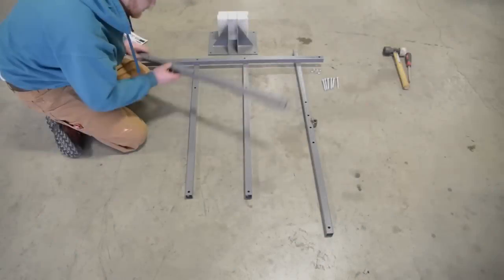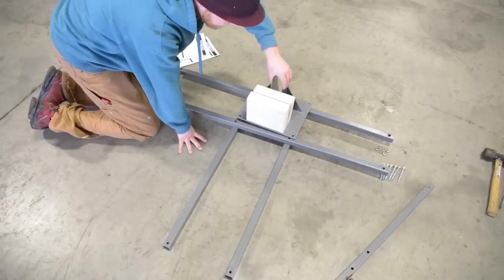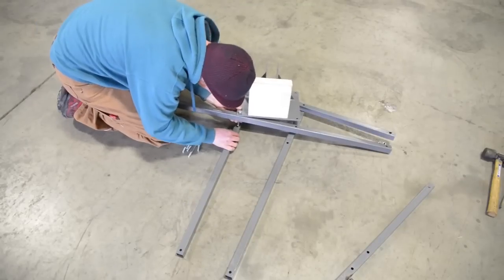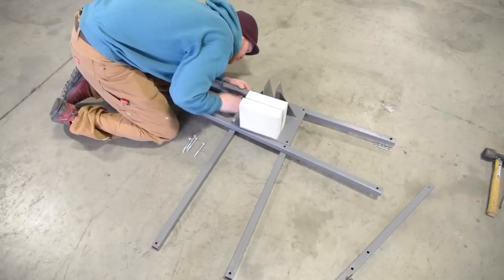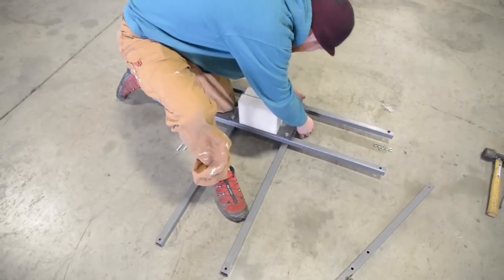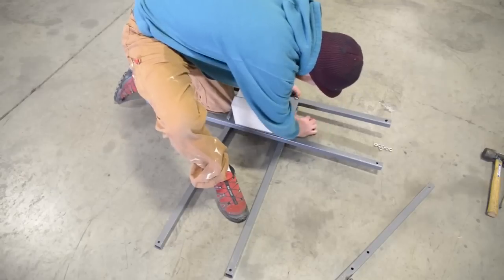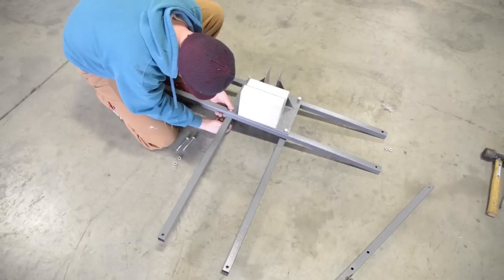Step 2. Gather all parts shown in Step 2 of the assembly instructions. Be sure to only hand tighten hardware.